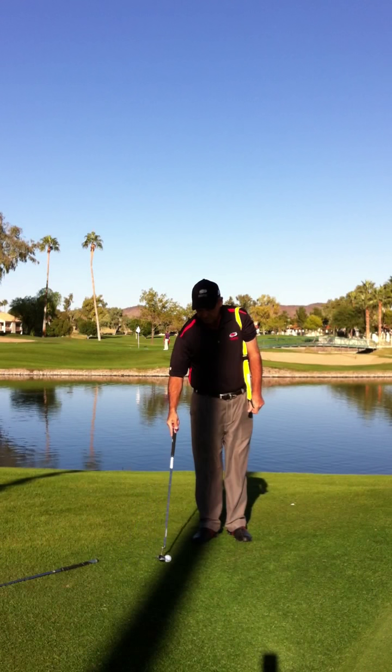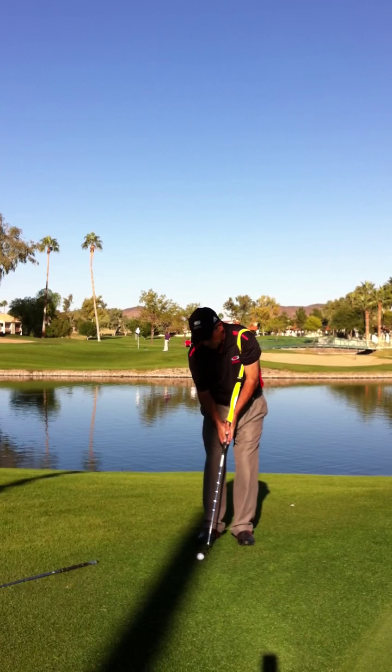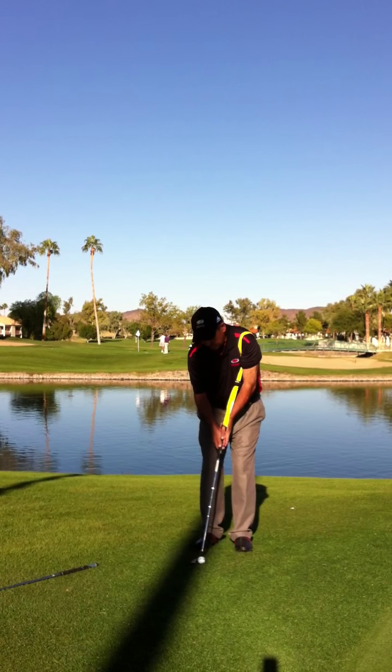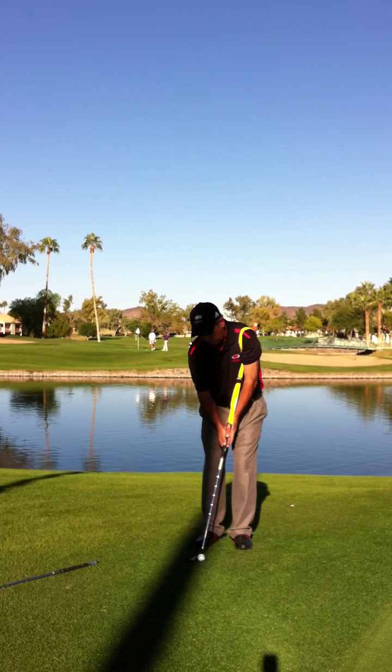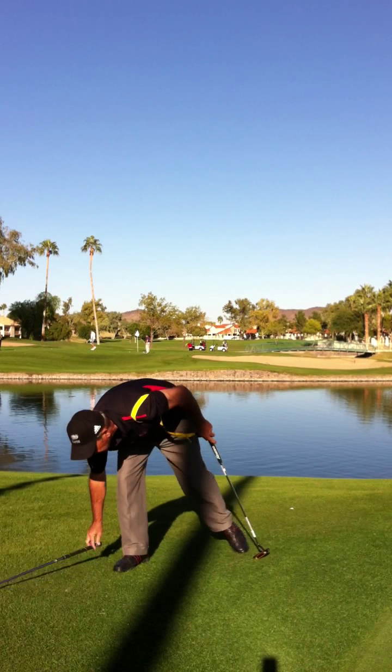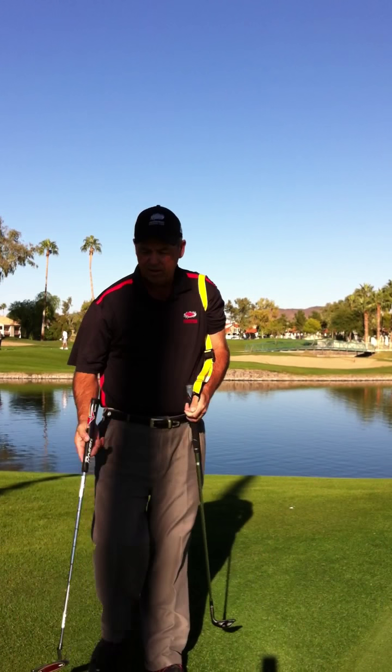Now with the putter, same thing. It's a rock and release motion. Rock and release. You start to feel it in that left shoulder. Rock. Release. That's the kind of stroke that you see on the tours, on television. We want you to have that.